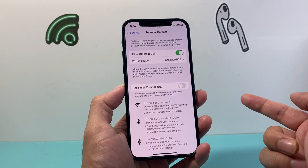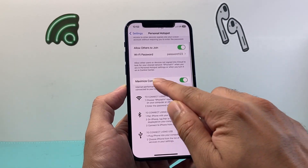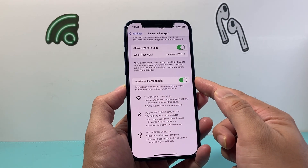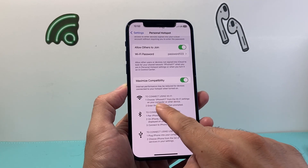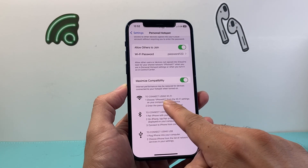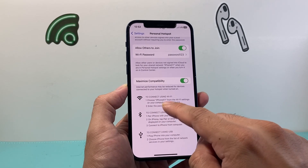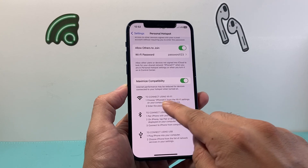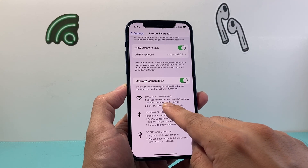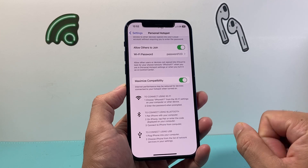A step further: sometimes some devices cannot connect correctly, so you want to click on maximize compatibility so that it allows any device to connect to your hotspot. Here it tells you the name of the hotspot as it will appear on the other device — it's basically going to be the name of this iPhone, like iPhone or your name's iPhone. That is the Wi-Fi network you're going to be looking for on another device to connect to it.